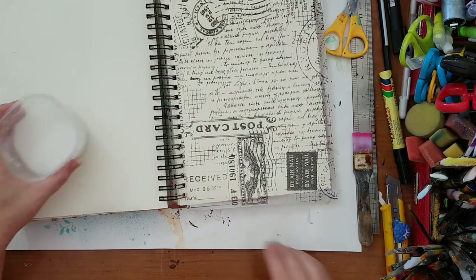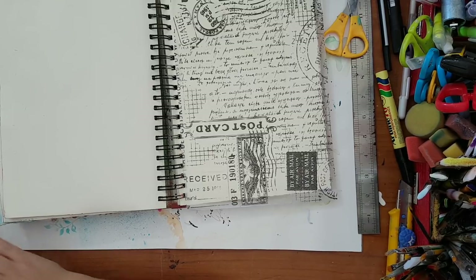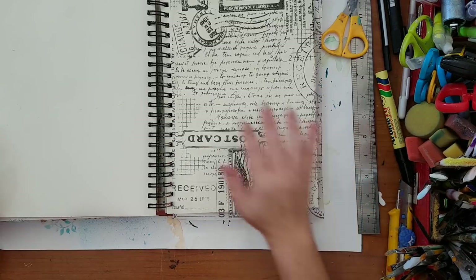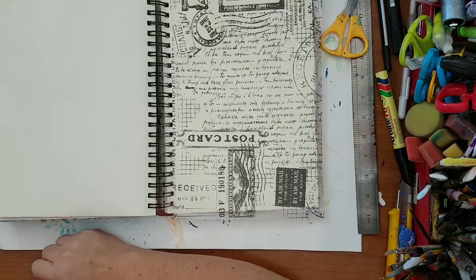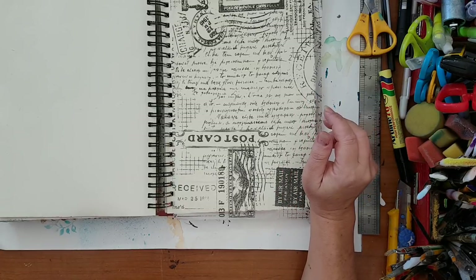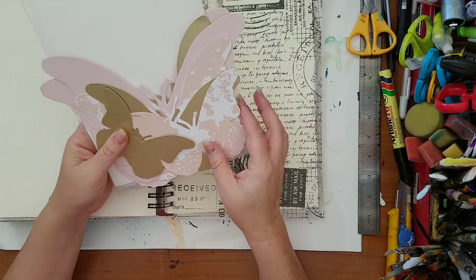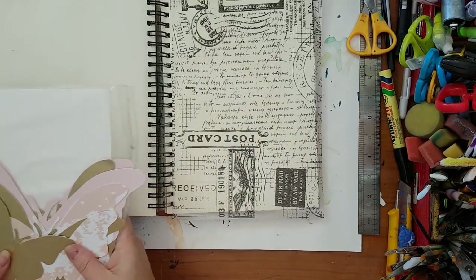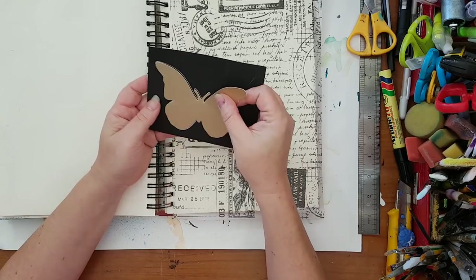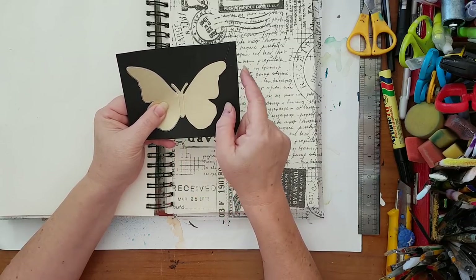Leaving it to dry. I wanted to do a butterfly for this steampunk page — not the regular cutesy butterfly we always do no matter the technique. I thought about how to make my butterfly more interesting for this steampunk theme. I have die-cut butterflies I picked up at IKEA that I always use as templates, and I've taken one, traced it onto this black paper, only tracing half of it.